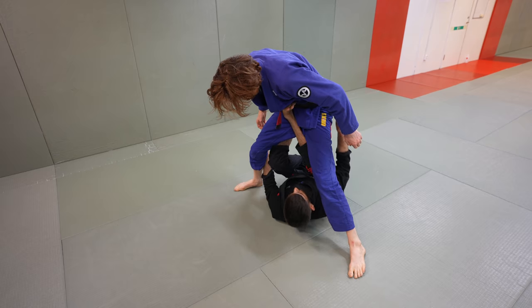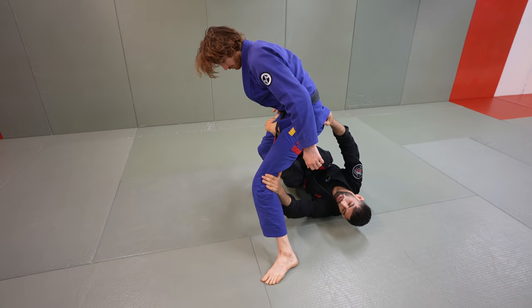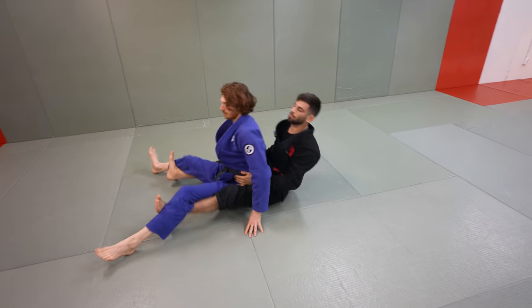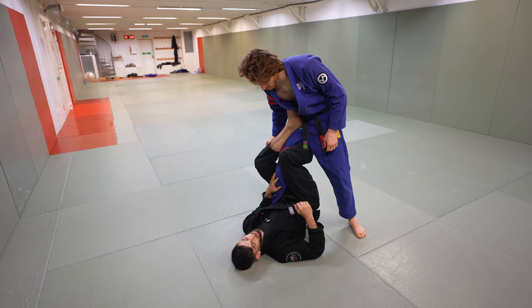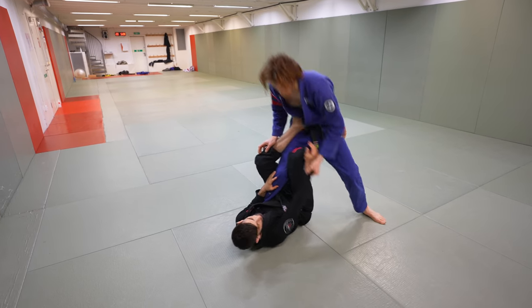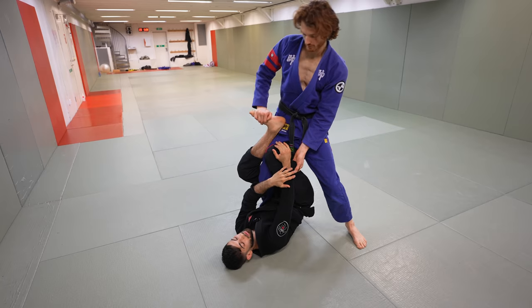From here, I can start reaching for the hip, bring my head to the other side, cut behind the knee, and square up. One common situation that could happen is as I'm going for his leg, my opponent could grab my sleeve. This is very annoying because if I stay here for too long, he can start using this.